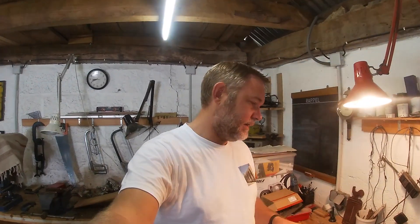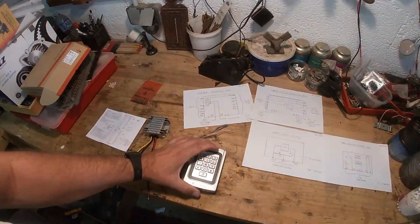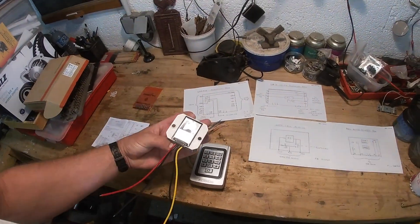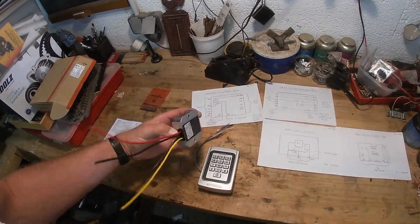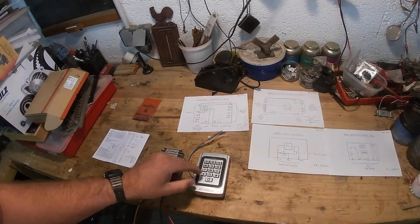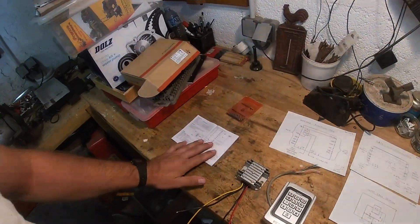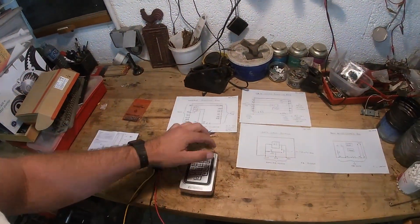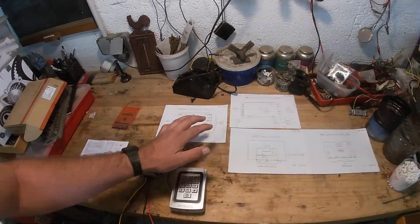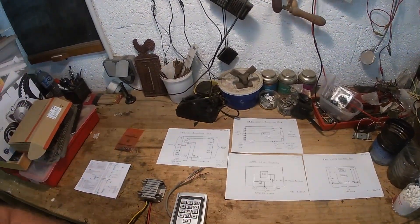I've located a converter that converts 24 volts — which is what the gate system works on — to 12 volts, which is what the keypad works on. I've got the instructions for the keypad and I've dug out my dad's excellent drawings of what goes on with the gates.